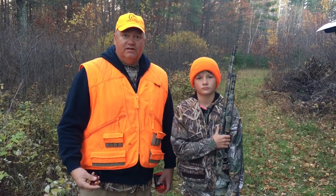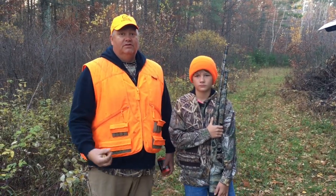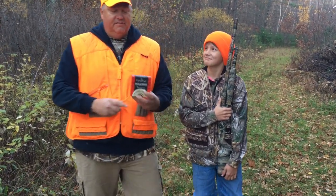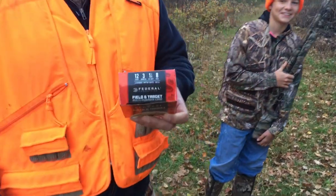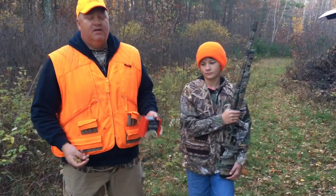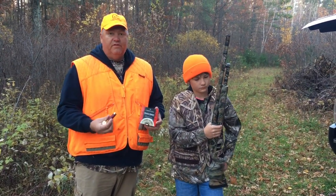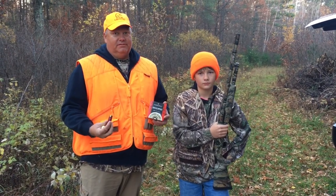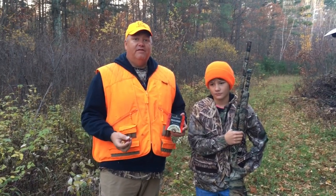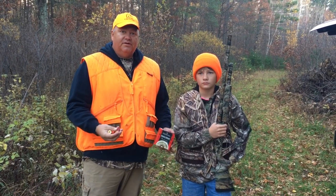For all you guys that are wondering about grouse hunting — because we're gonna put together a little grouse hunting video — we use low brass, cheap field and target loads. If you look at this 12 gauge 8 shot, the more BBs the better. It doesn't take much to kill a grouse as far as a powerful load, but you've got to get a BB in them somehow. They're quick and fast, and you have to be quick on the trigger. So these are the shells we're gonna be using.